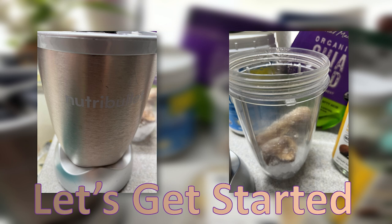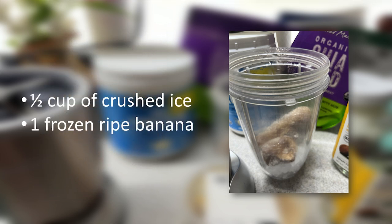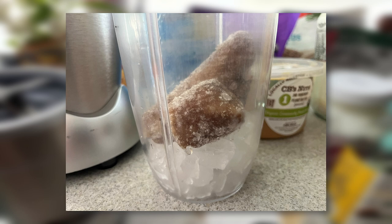I like using my Nutribullet, but use whatever kind of blender you prefer. I start with a half of a cup of crushed ice and one frozen ripe banana. You know when you buy bananas and they start turning black and mushy and you don't know what to do with them? I peel them and put them in a Ziploc and place them in the freezer so that I can use them for smoothies. So one frozen ripe banana.